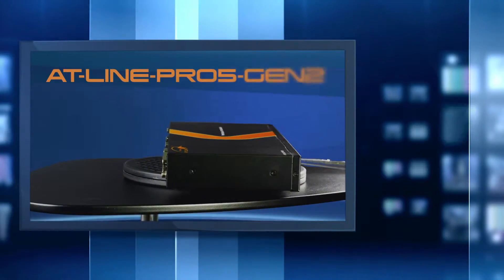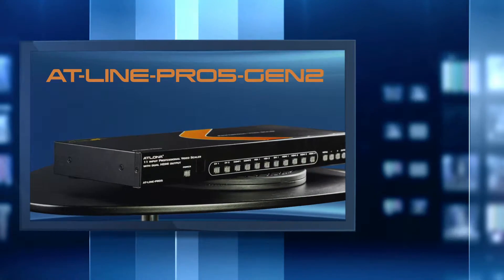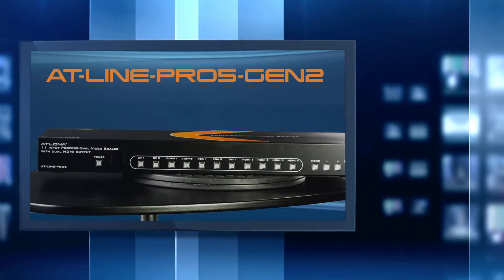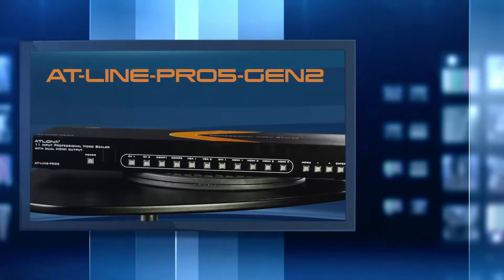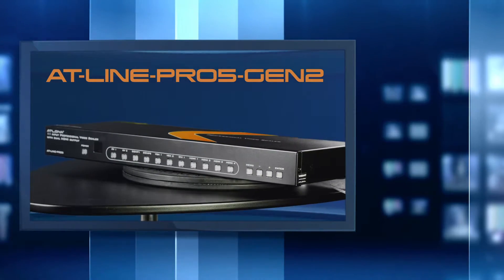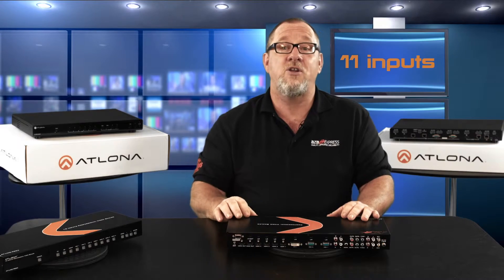Moving up the ladder, Atlona designed the AT-Line Pro 5 Gen 2, which is the Line Pro 4's more advanced big brother. Instead of 10 inputs, it has 11 inputs for HDMI, DVI, VGA, and other analog video formats, with a dual mirrored HDMI output, making this unit act as a splitter.